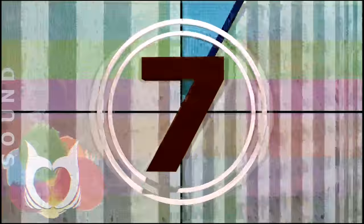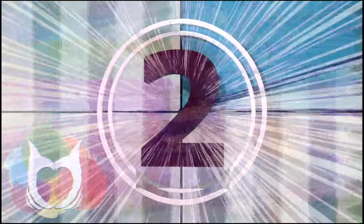9, 8, 7, 6, 5, 4, 3, 2, 1. I'm Cinnamon Cooney, your Art Sherpa. Welcome to the live — or if you're here on the replay, much love.